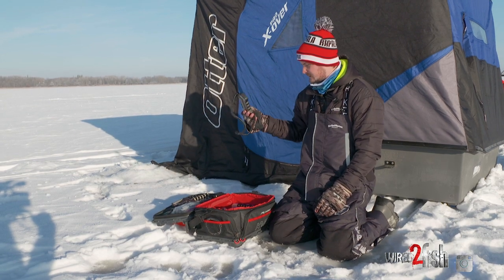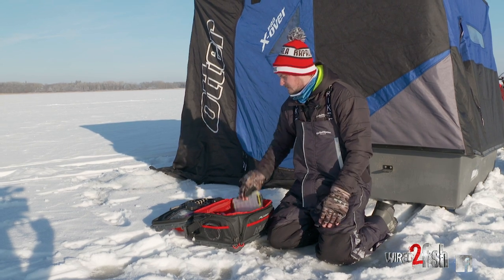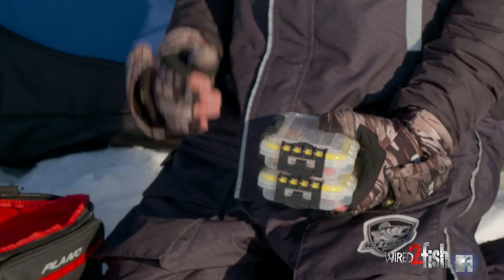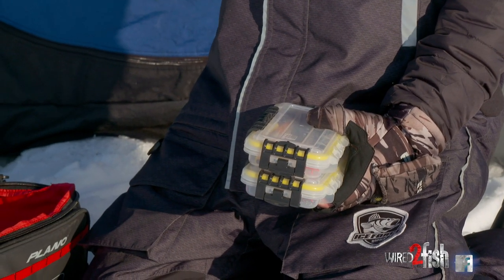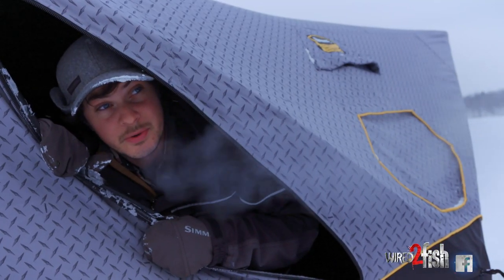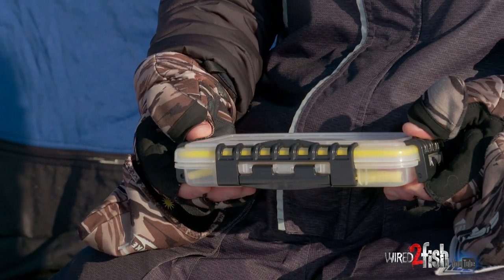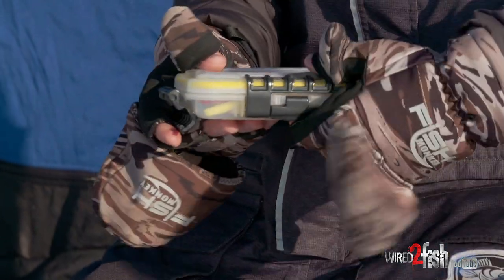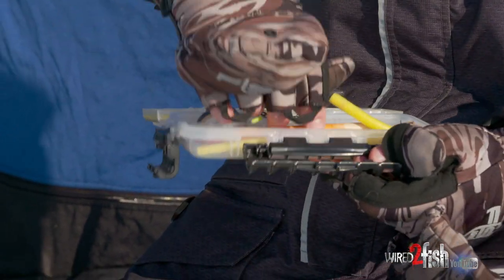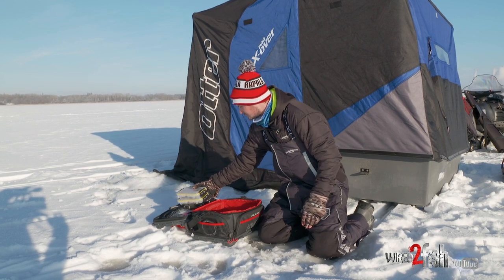I've got my safety picks too, kind of always with me. Getting to the boxes — I really have faith in using a waterproof box. One thing with ice fishing is you're changing temperatures a lot. Say I'm in the house, I go out, bring my stuff in to thaw for the night — a lot of condensation can build up. I like to use waterproof cases. These are little 3500-size ones, more for my terminal tackle: hooks, sinkers, bobber stops, bobbers, spare treble hooks, a bunch of stuff like that.